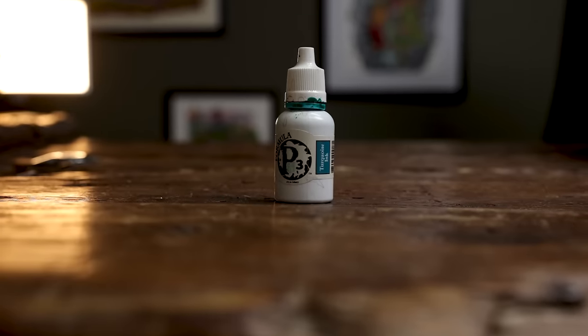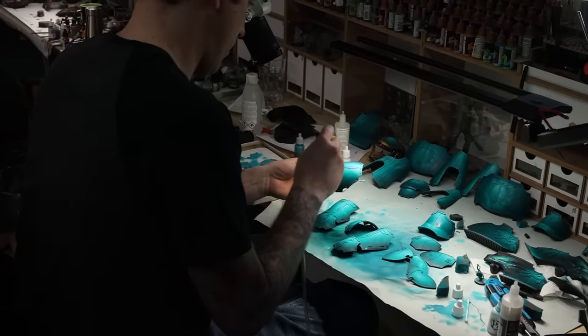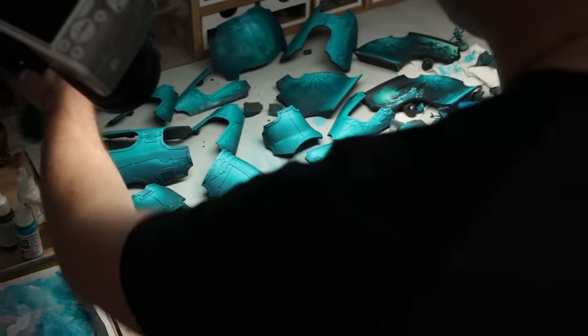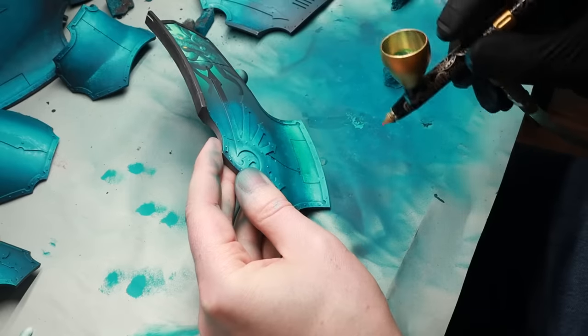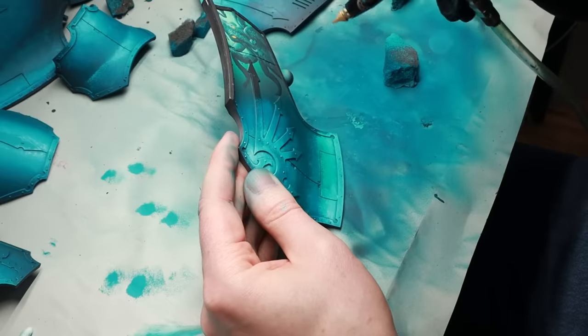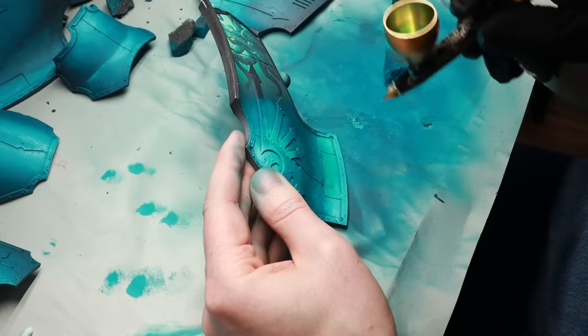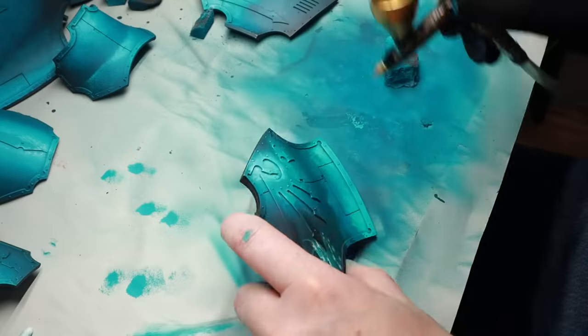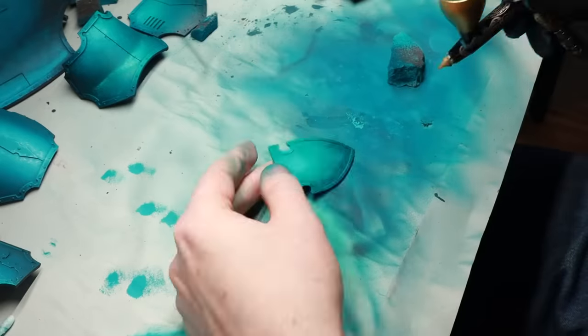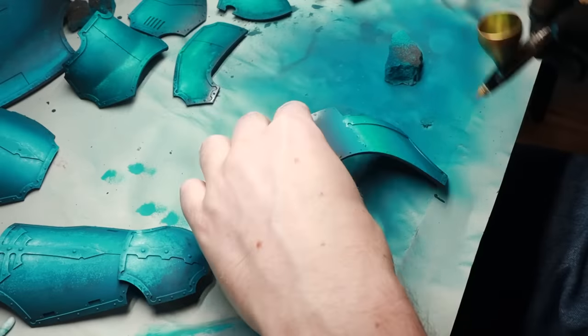We're now going to blend everything together even more to create smoother transitions and to naturally add more shadows where we need them, using one of my all-time favorite paints, the P3 turquoise ink. Inks are kind of like color filters — they're translucent, but they also make things a little bit darker where you add them. So in all of the areas that are angled downwards, we're spraying it from below to make the shadows even stronger. I'm also using it as a filter on all of the areas going from the shadows to the highlights, skipping the very finest highlights where we have the most white, making all of the blends super smooth while still keeping all of those stippled textures.